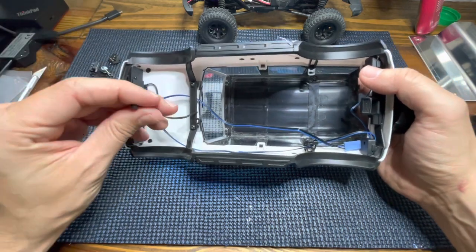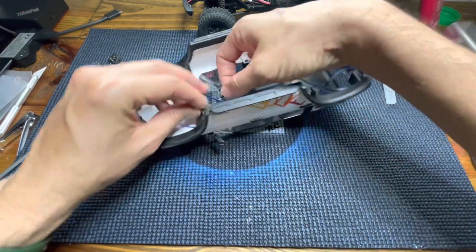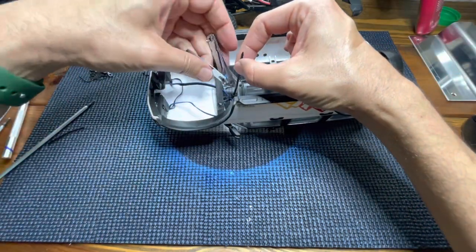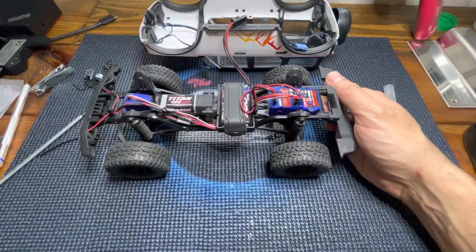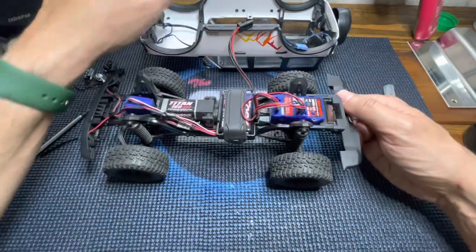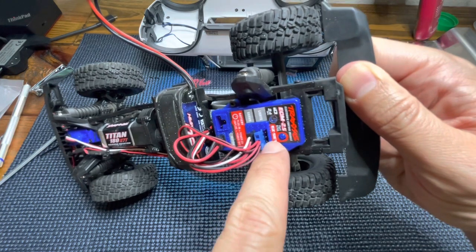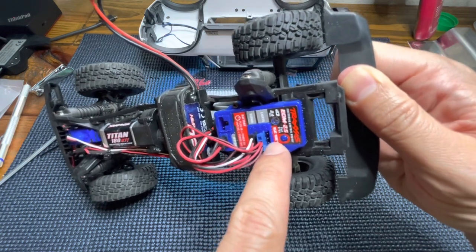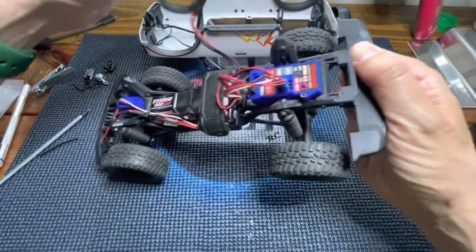This ESC is ready to accept this light kit. Pretty much the only thing you have to do is plug the ProScale kit right here into this slot and we are good to go.